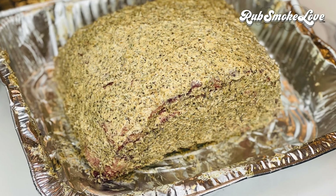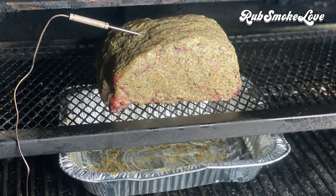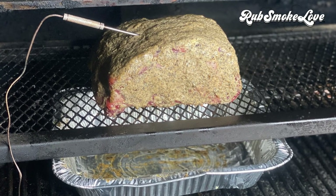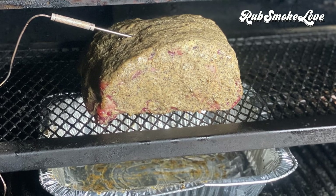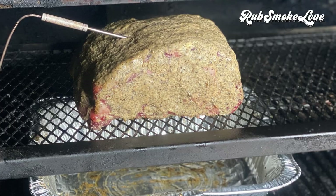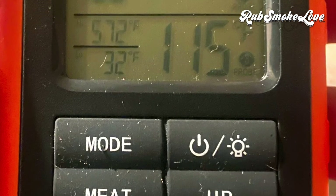Mix this thoroughly until all the rub is incorporated into the butter. Place the meat in a roasting pan and then begin to coat all sides of the meat with this paste — leave no meat exposed. I prefer this elevated setup where the meat is up above the roasting pan so all the drippings can go back down into the pan, so I don't create a hot mess inside my grill. Most importantly, smoke is hitting all sides of the meat.